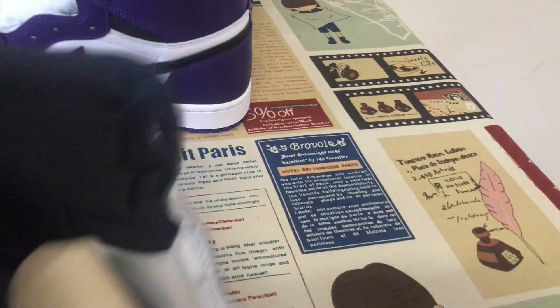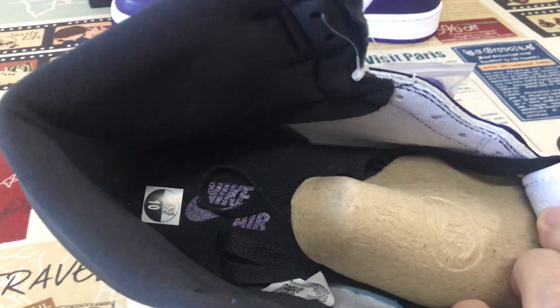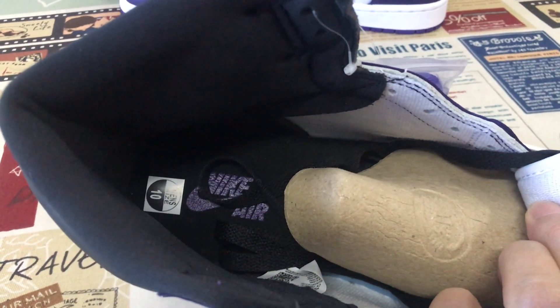Black color lining. Black inner sole with the purple logo on the inner sole.